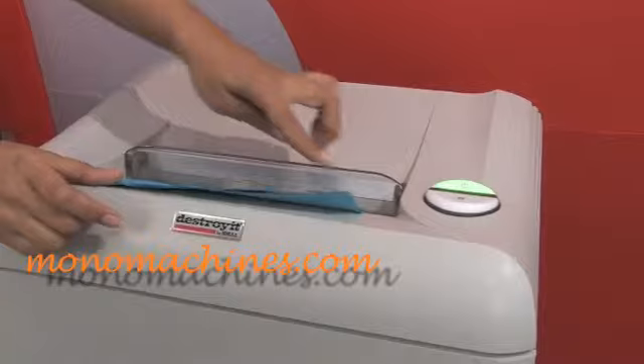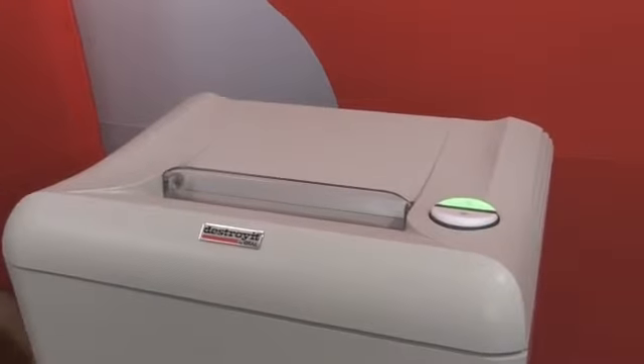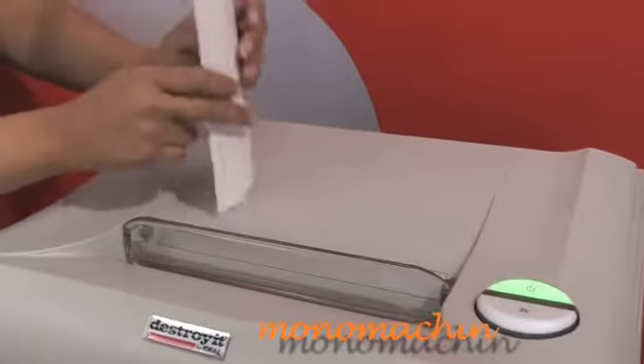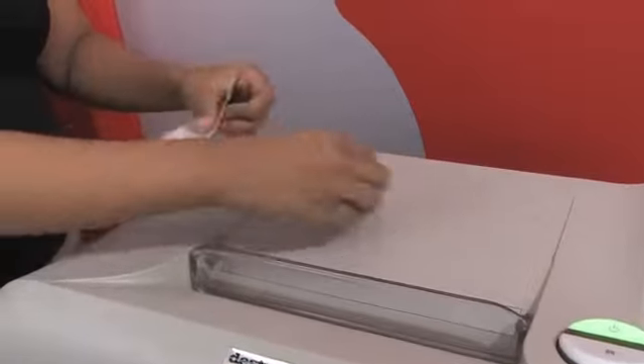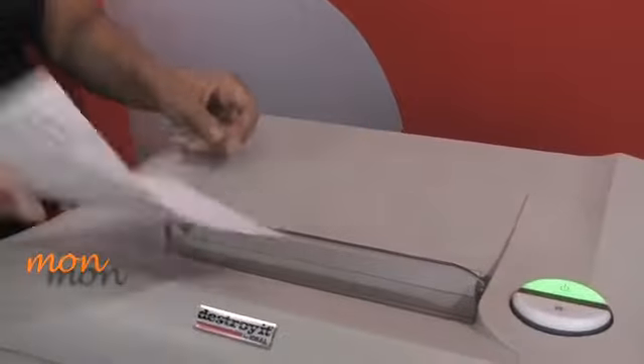So that paper has staples on it, and we'll do some with paper clips on them, and then I'll show you another great safety feature of this shredder. See, it has two paper clips.